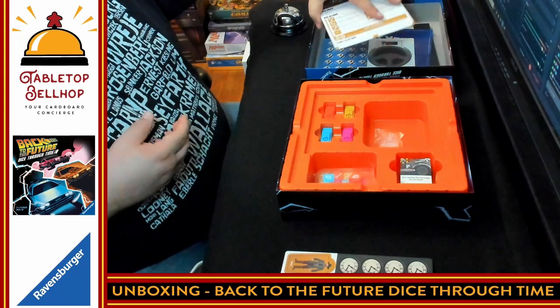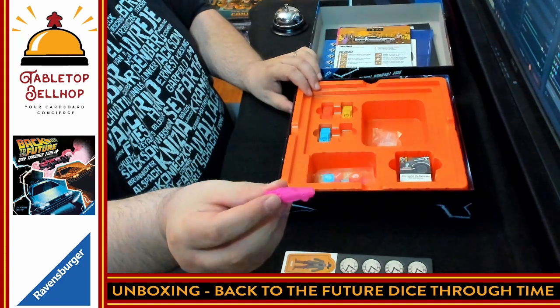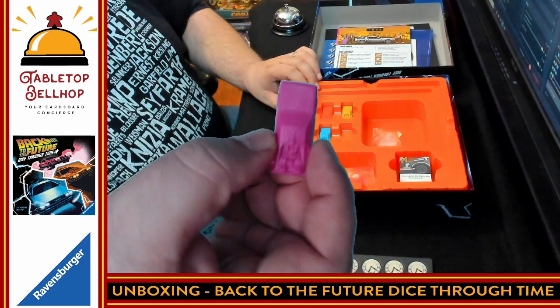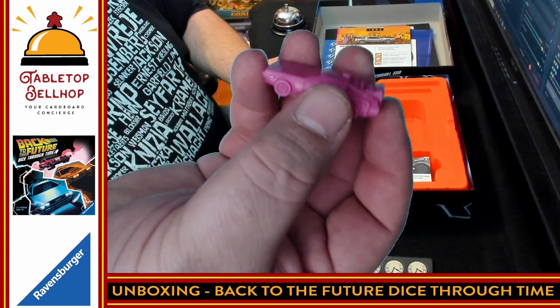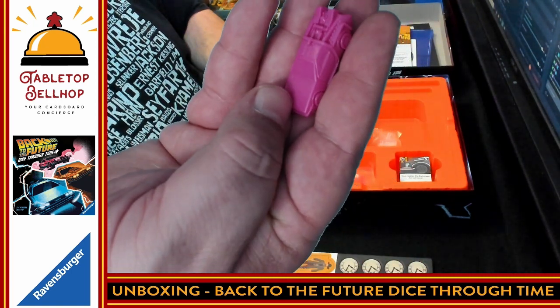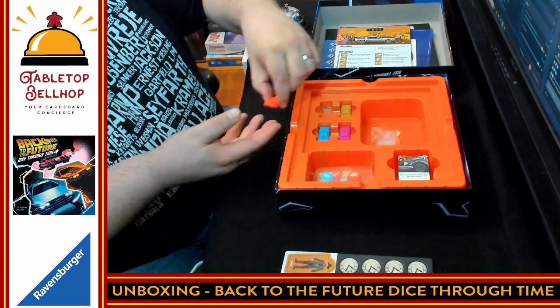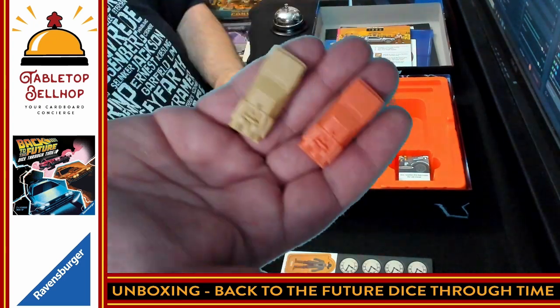Then we get little DeLoreans — micro DeLoreans in this game! There are little DeLorean minis in four different player colors. Those are well done — those are nice little miniatures, to be honest. I'm impressed by that right there.